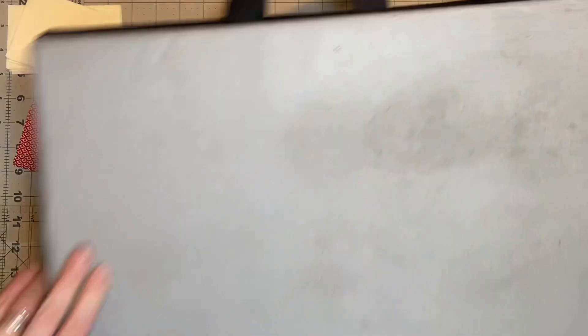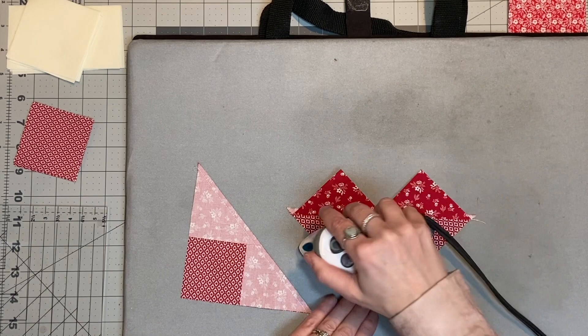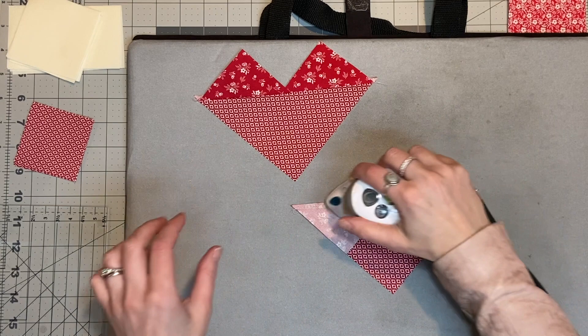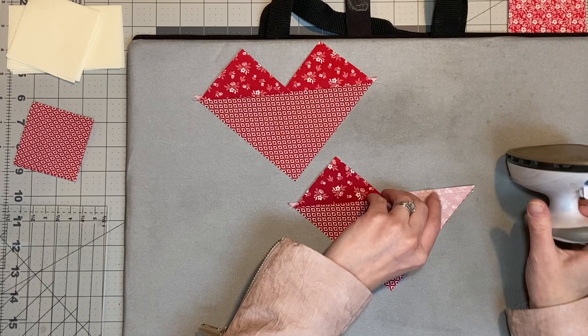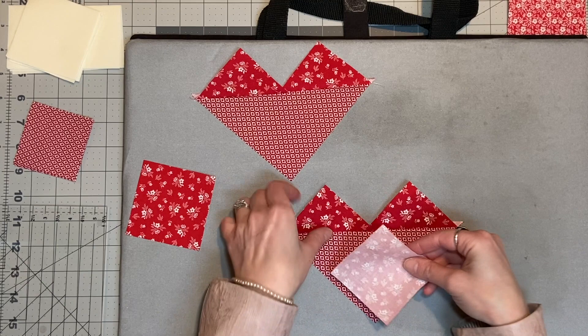Then you're going to take those, go ahead and iron them open into little heart shapes, basically is what they kind of look like. And if you can imagine another piece in the center of that heart, the very base of it, you would be able to see the flying geese there. So that's the next part we're going to do — taking another one of our small squares and putting it on there, drawing a center line over the top of it from corner to corner, and that's going to give us our line to sew a quarter inch away.